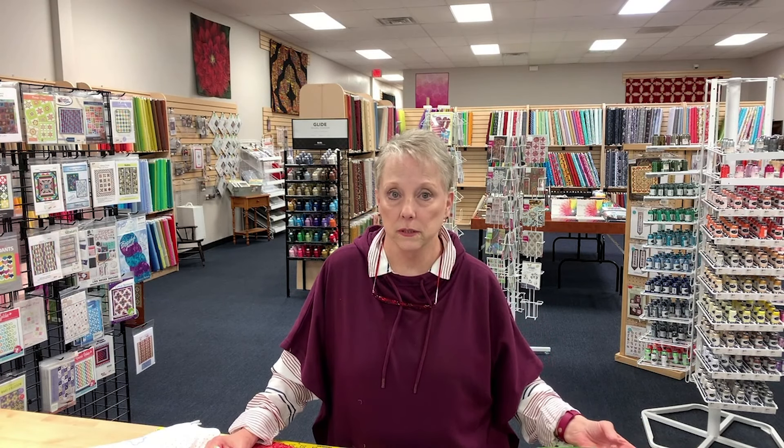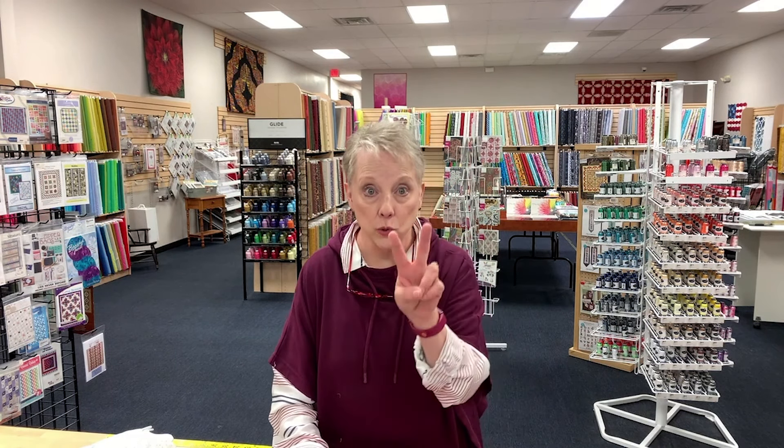Threading the machine doesn't count in the ten minutes. Broken threads and bobbin winding don't count in the ten minutes either. I saw a couple pieces of cellophane buried under fabric on my cutting table and I thought, what are those? And I found these two little kits with instructions — not a pattern, because you don't need a pattern — and the fabric. It is called the 10-minute table runner. Whenever I see a pattern that says you can do it in X amount of time, I never believe them because it never works for me, but this one did, and I made two of them today.